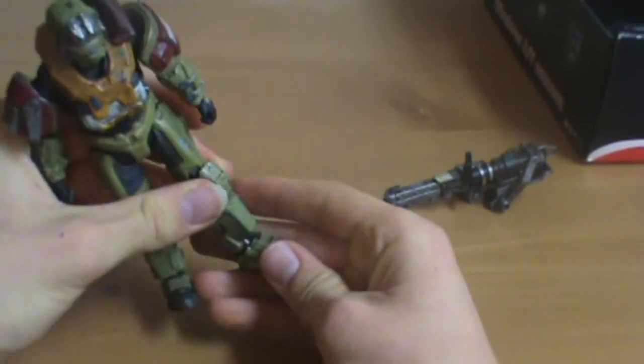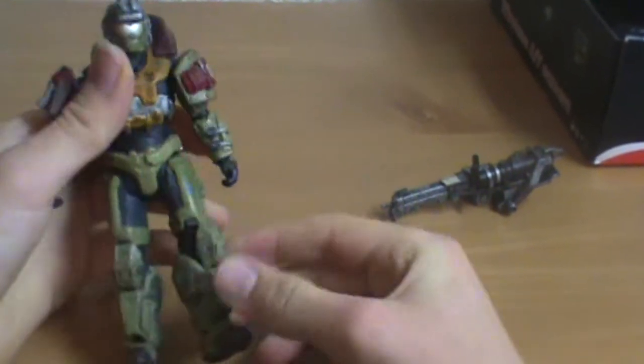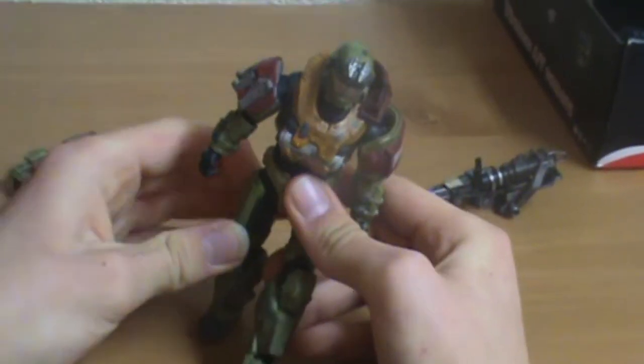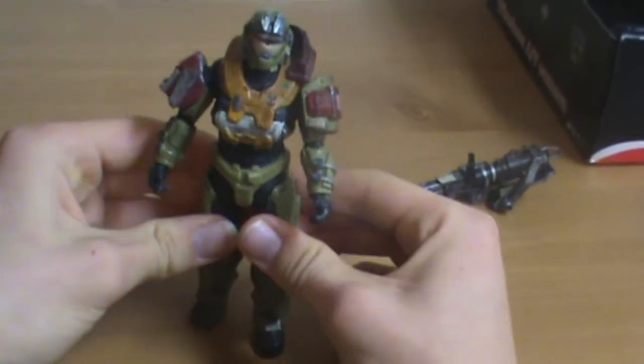Gear joints in his feet and knees — that's kind of cool. The tip of his foot has its own joint. His legs can move back and forth and spin.